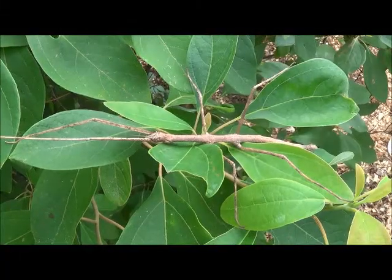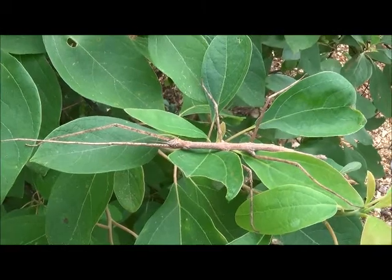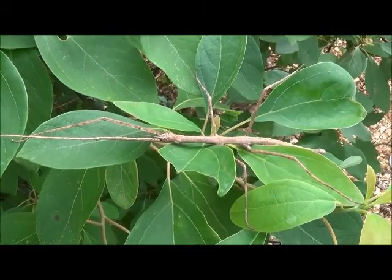Hi, I'm Melissa from SciWorks. Today's featured animal is the Northern Walking Stick. The Northern Walking Stick, also called the Common Walking Stick, is a large insect native to North America.